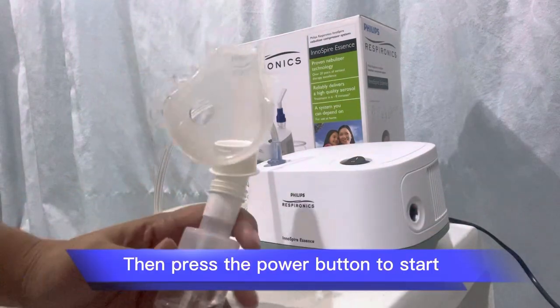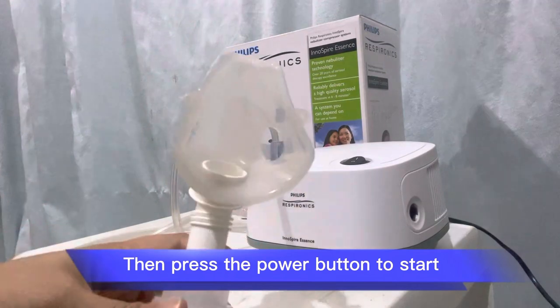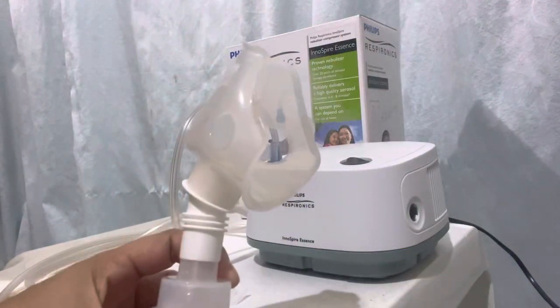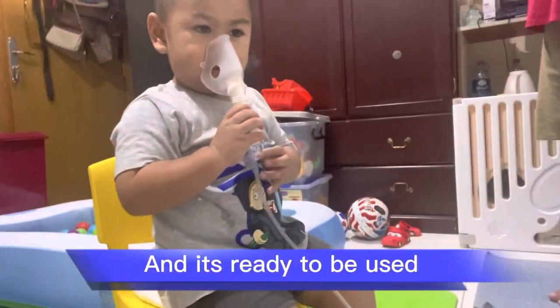Then press the power button to start, and it's ready to be used.